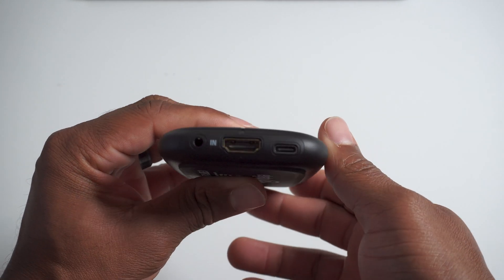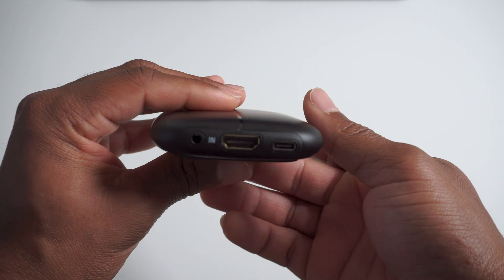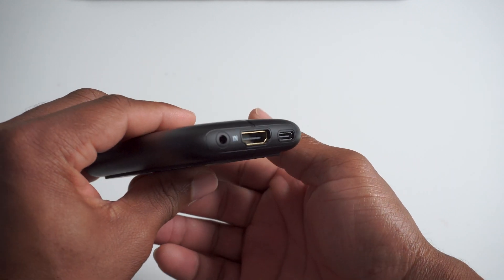It's really simple to use — it's plug and play, so you don't have to do any special adjustments, software modifications, or anything like that. This one specifically comes with a USB Type-C cable, which connects to the capture card itself to transfer data and power the device. It also comes with a traditional HDMI 2.0 cable.